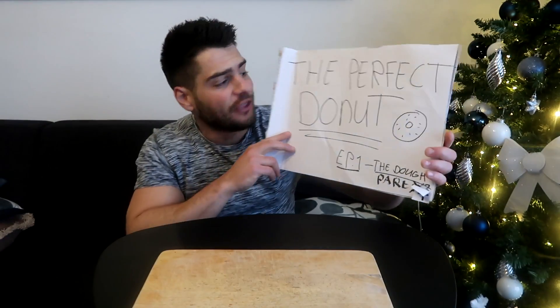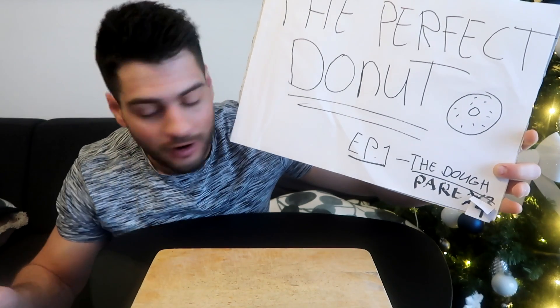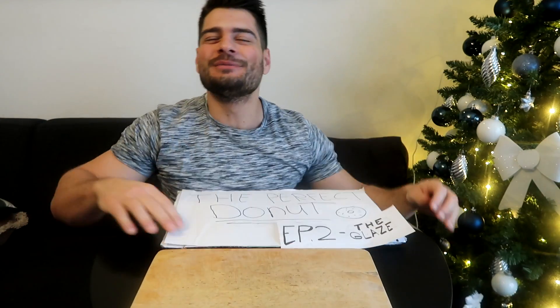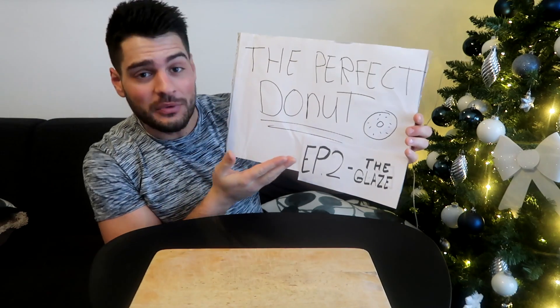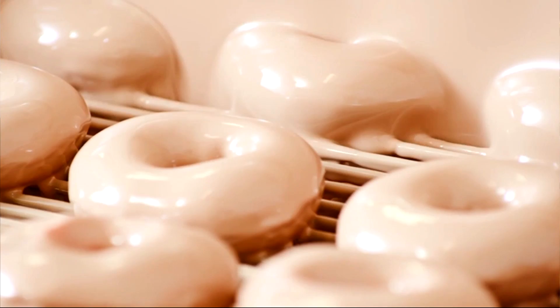Welcome to episode 2 of my YouTube series 'The Perfect Donut.' Episode 1 covered the dough, and today we're filming episode 2: the glaze. We're going to talk about glaze thickness — specifically a donut that's completely covered in glaze, like your Krispy Kreme soft glazed donut. I've never had one but I think it's perfect, and I want to recreate that.